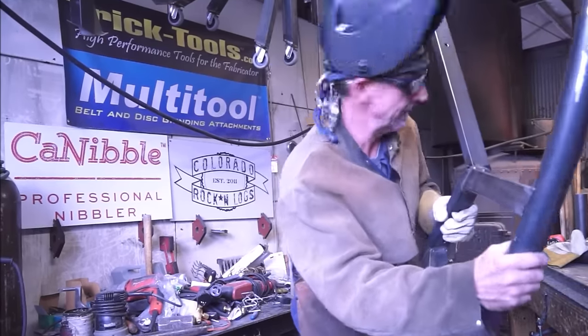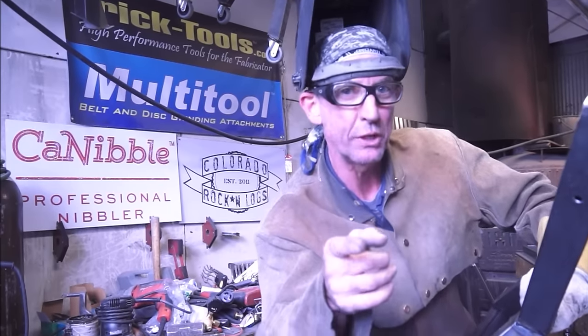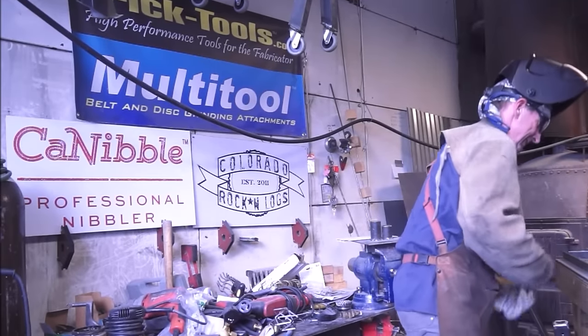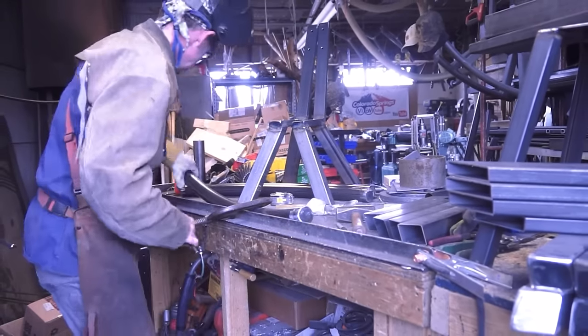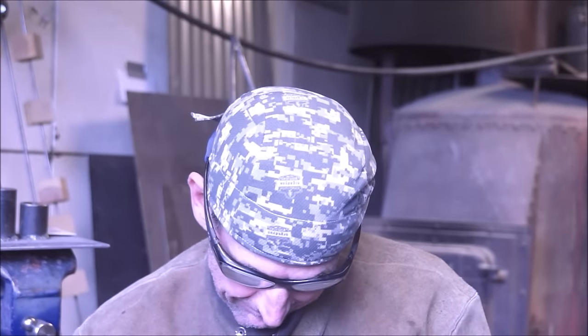I'm gonna get the other set made, get them all welded up and ready to finish. I appreciate you watching - be sure to click subscribe and I'll come back at the same time next week for another regularly edited video. Visit log furniture how-to dot com for complete blueprints and do-it-yourself kits. Have a great week - this has been Mitchell Dillman with log furniture how-to dot com.